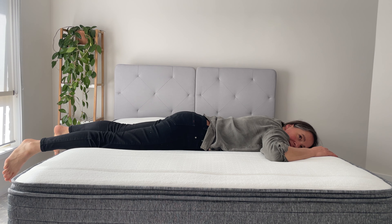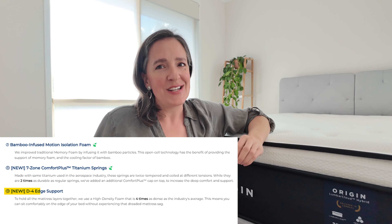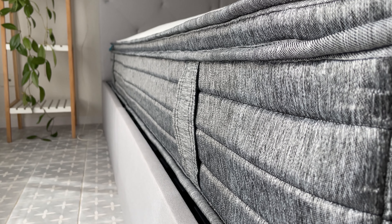This leads us to the final layer, which is the Comfort Plus Titanium Springs. These are made from aerospace grade titanium, coiled at different tension across different zones to provide optimal support for each body part. Each spring has a high tension bottom part and medium tension top half, making the spring responsive to the weight of the user. The mattress also includes D4 edge supports, made with high quality foam that is four times denser than average foam, helping pack all layers closely together and increasing the comfortable area and durability of the mattress.